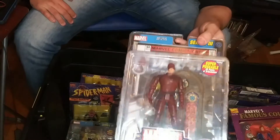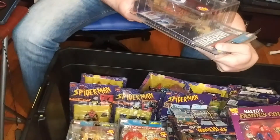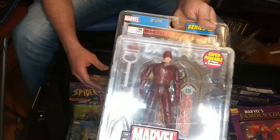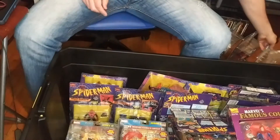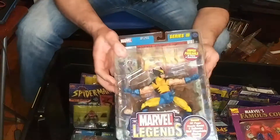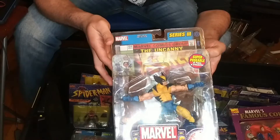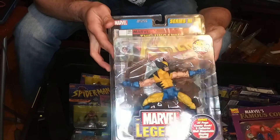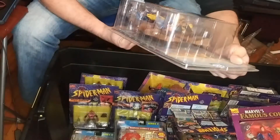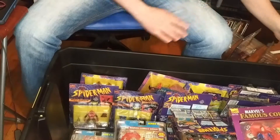I remember this — the Daredevil that looks like Ben Affleck, which was a terrible movie, but the figure kind of looks like him. My other favorite character: Wolverine. The first Marvel Legends Wolverine. Pretty cool, right? I kind of prefer this to the modern figures.